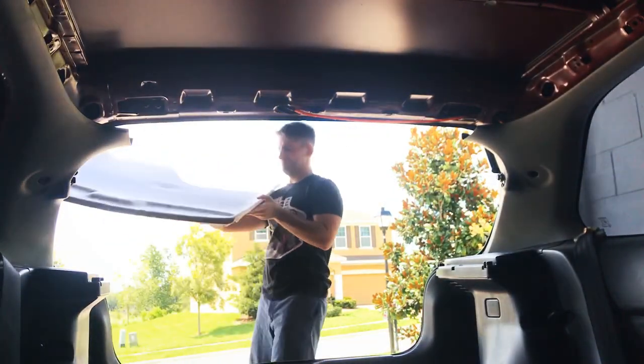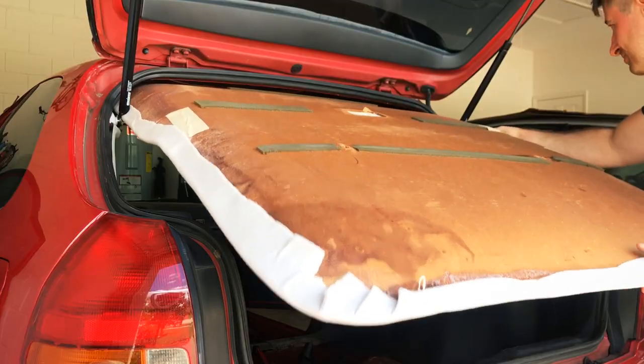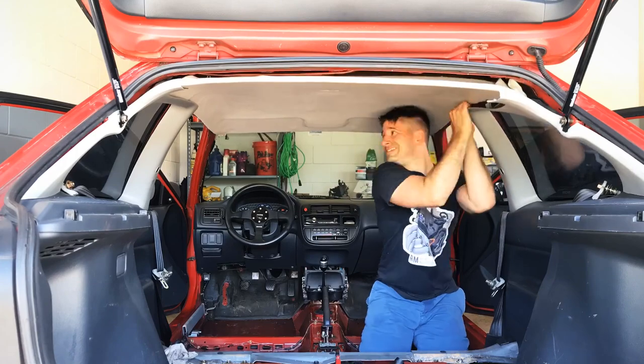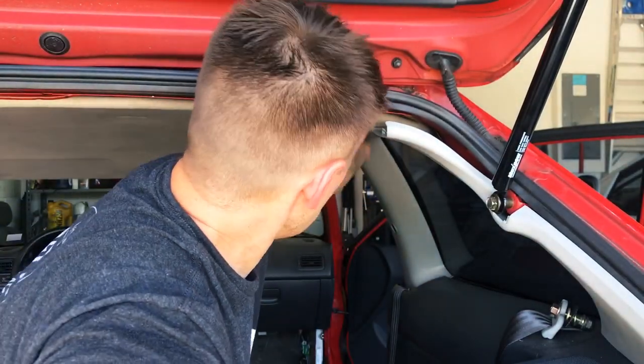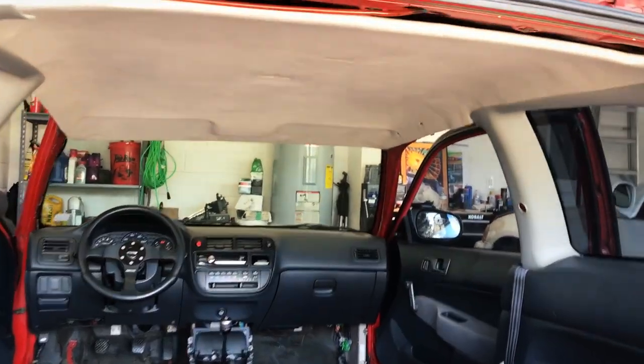Now putting this headliner back in was definitely more challenging than taking it out in the first place. The thing is totally recovered with brand new material on it, so I don't want to be scratching it up or ripping it or tearing it as I'm putting it in past these interior trim panels. This thing's just kind of being supported up in there already by these side panels.